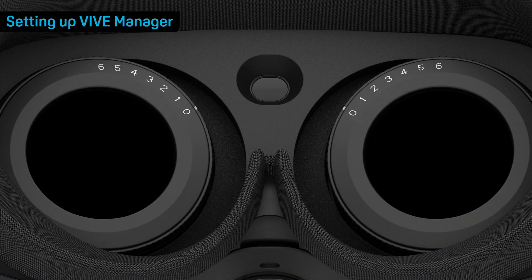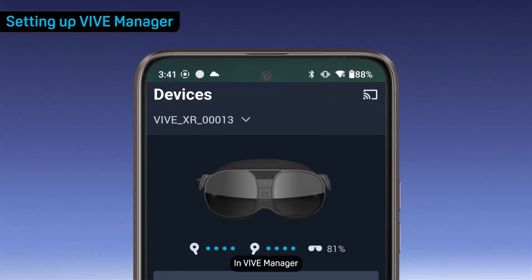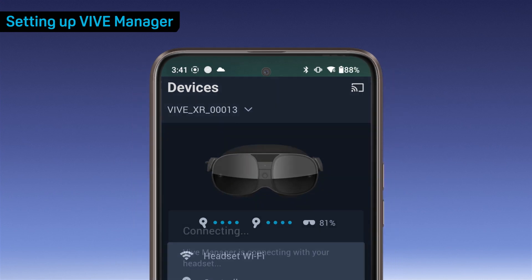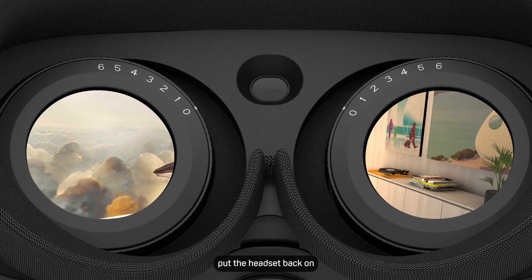Put on the headset. When the VR environment appears, take it back off. In Vive Manager, tap the Cast button in the upper right corner of the Devices screen to start casting. When the visuals in the headset appear on your phone screen, put the headset back on.